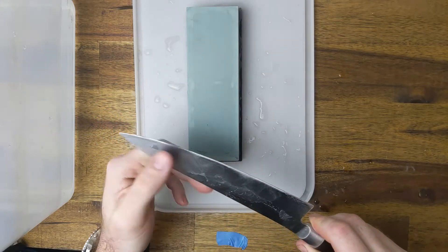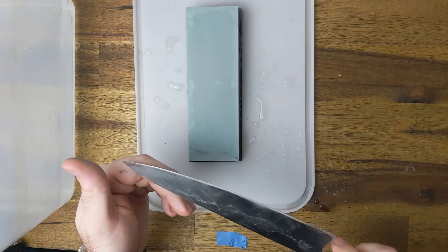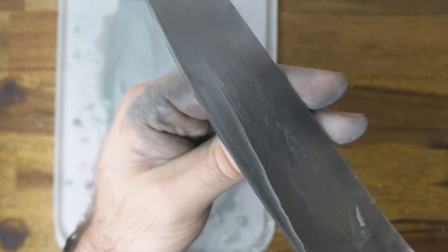When you have it, flip and work the other side. When you feel like you have an even sized edge on each side, do several final passes of maybe 10 strokes each to break the burr off.